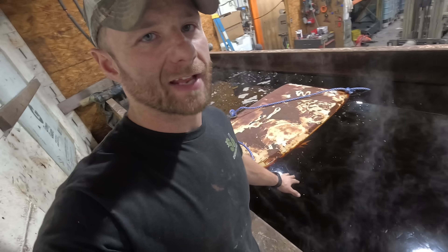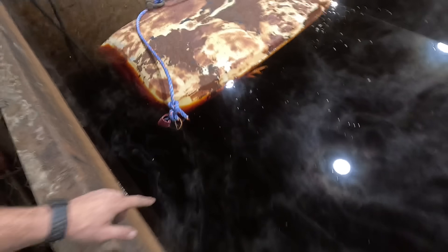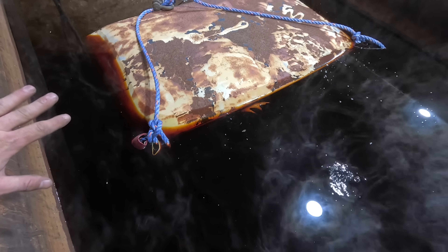We gotta top off the tank a little bit. I didn't realize how high this thing was. As you can see, when it's sitting in the tank it's poking out a little bit, so we're gonna take care of that real quick.